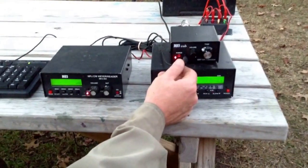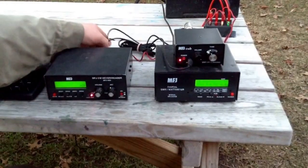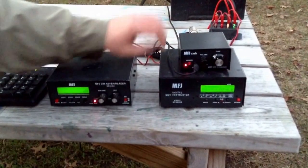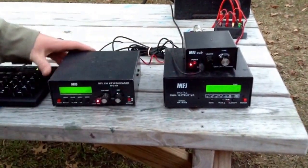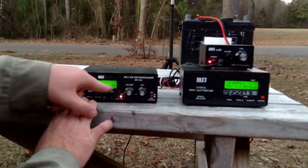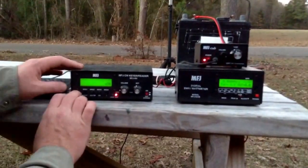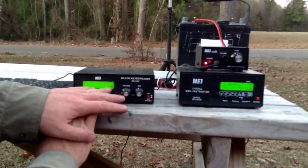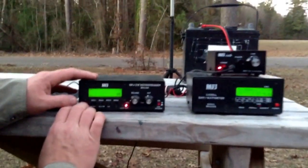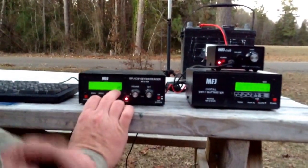Here we have our Cubs connected. The headphones are connected to the back of the MFJ-464. It's got the antenna connection going to the wattmeter. On this MFJ-464, you have the option of changing the words per minute when you transmit. You can change the tone — the default is 700 hertz — and this tells you how many words per minute whenever you're receiving.